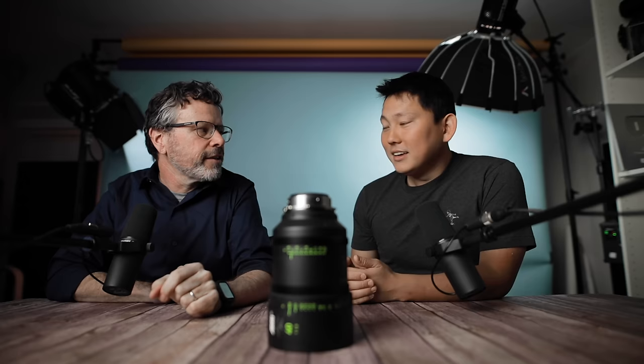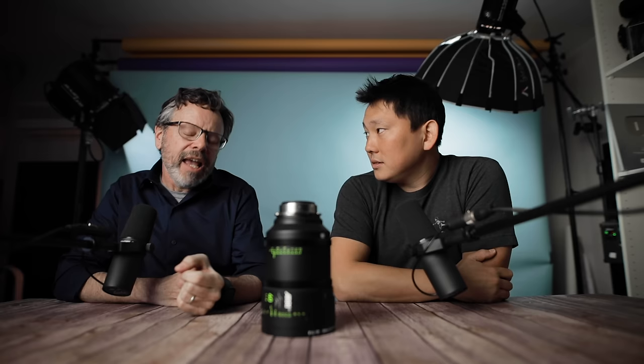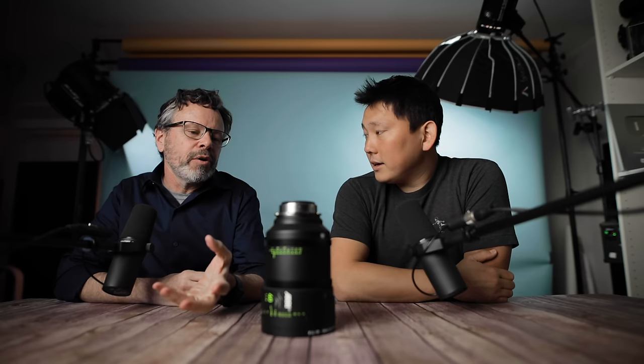There are many different levels of lens quality. Someone once told me that all lens design is compromise, because it's all bending physics — and bending physics costs money. You're always giving up something to get something else. With really inexpensive lenses, you're trying to get a decent image at a reasonable cost. Some lower-cost lenses are actually good in specific areas, but they're always compromising somewhere.